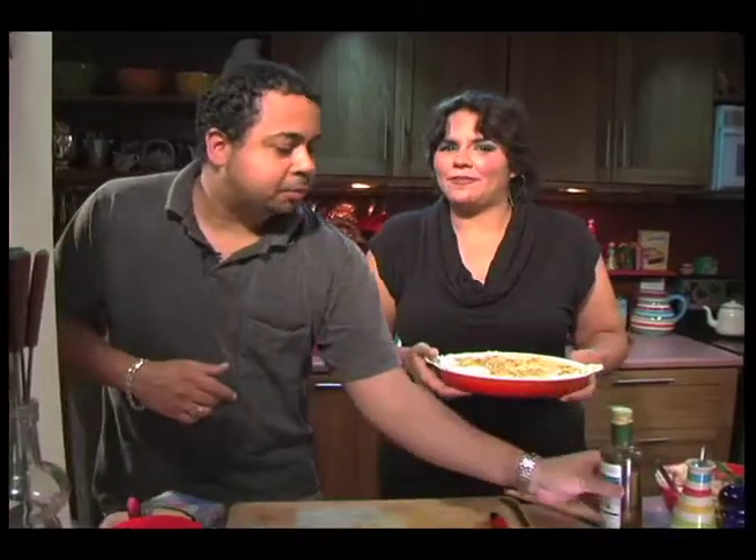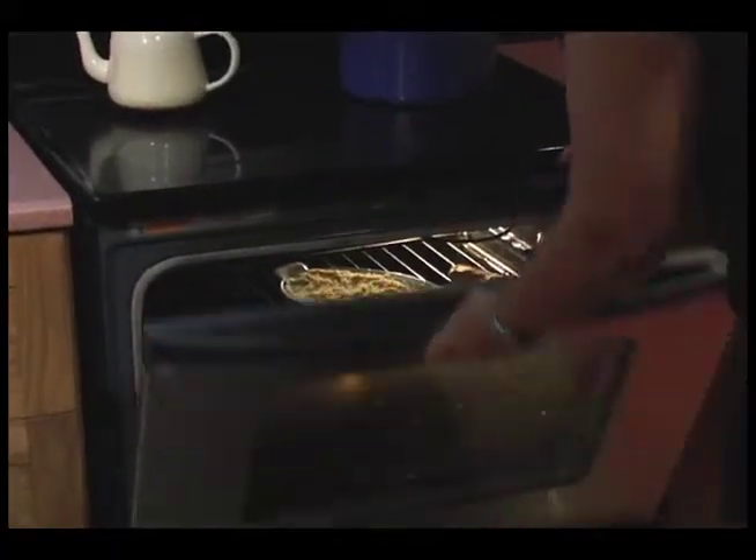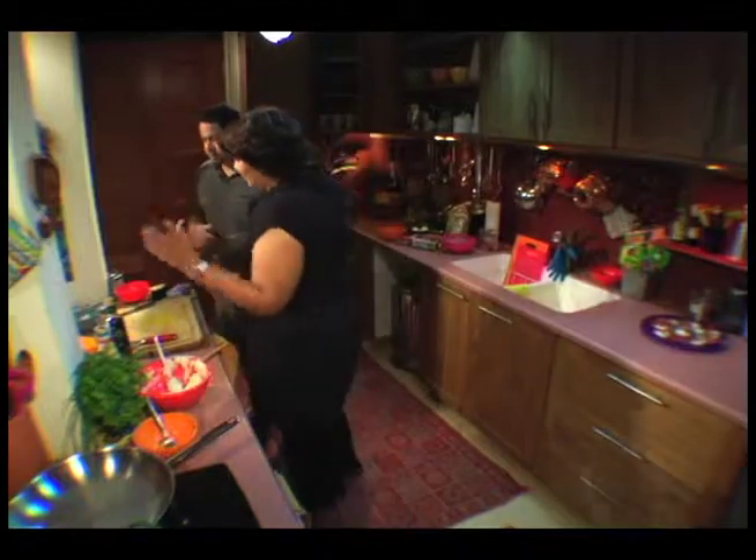Then you toss it in the oven for about 25 to 30 minutes. It doesn't hurt to check on it after 25 minutes. Just remember that the crab is going to cook quite quickly, and the potato is already cooked. So we're doing about 25 minutes at 350 degrees.